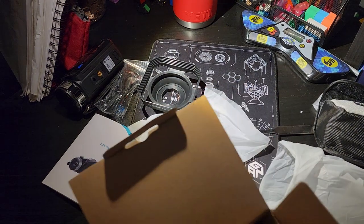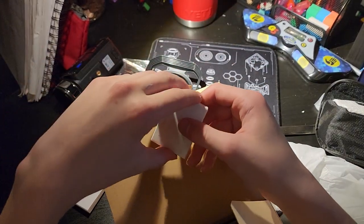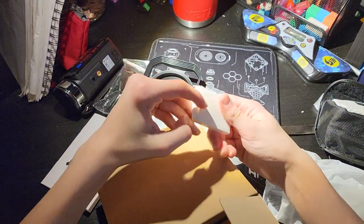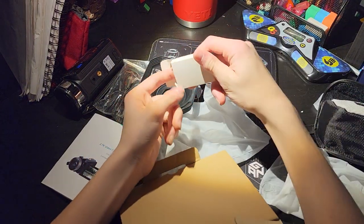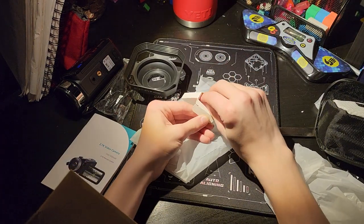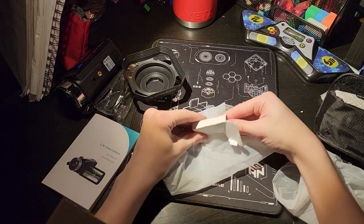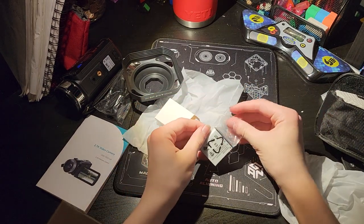This is a coin, as I can tell. This is a thing — actually, I think it's a battery. It's too close. Come out. Come out. Yeah, it's a battery.